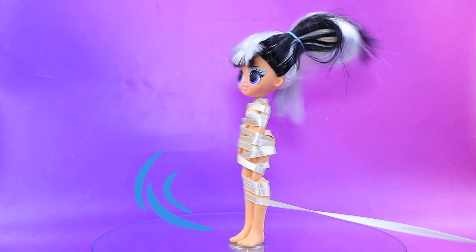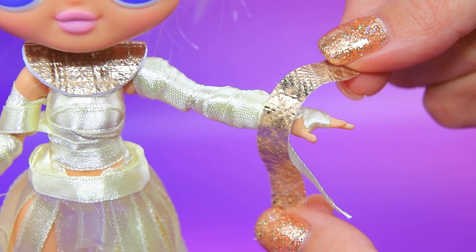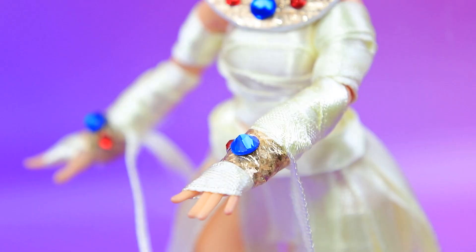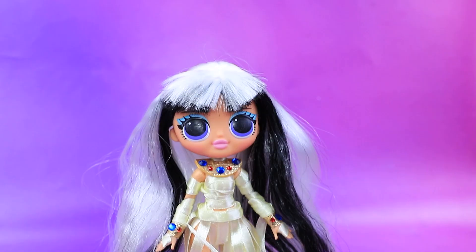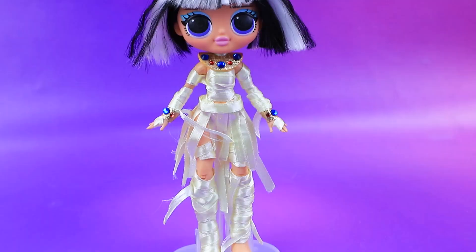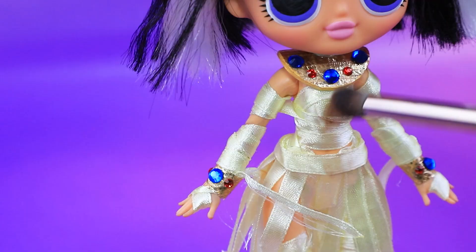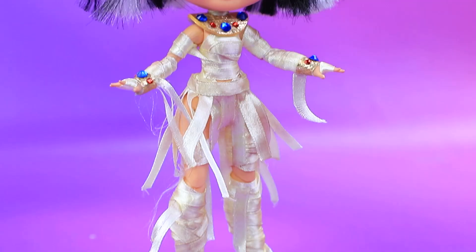Tahira grew up but still wears her bandages — fashion in the mummy world hasn't changed in centuries. A circle with an opening goes on the neck, strips go on the wrists. Time to work on the hair — bobs are always in style. Make the bandages look older. The Eye of Horus is a timeless beauty trend of ancient Egyptian makeup.